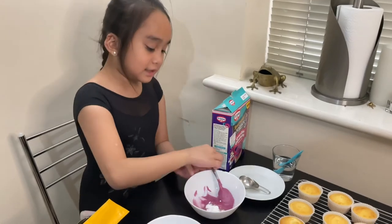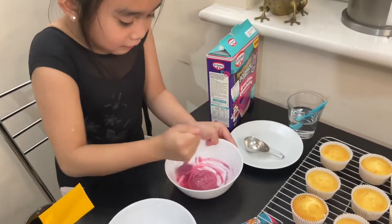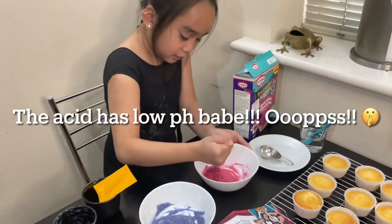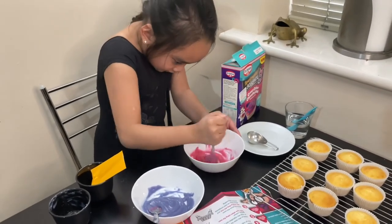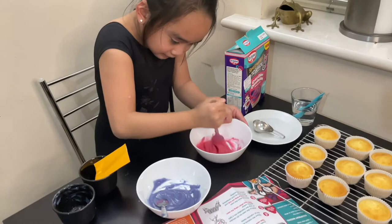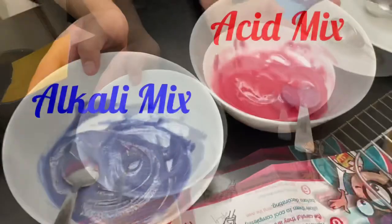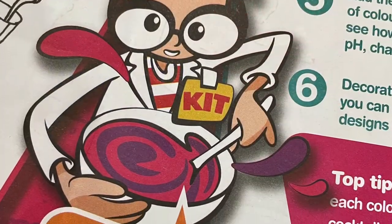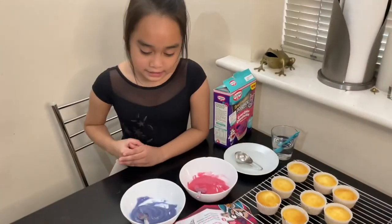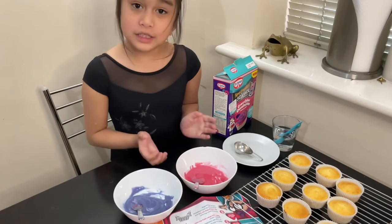Now do the same with the acid mix. That's a very large teaspoon. The acid has honey peas with silver and orange juice. There you go — so now we've got the two colours. As you can see, the alkaline turned the icing into blue, while the acid turned it into a light pink.